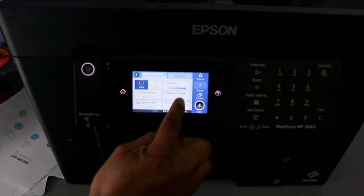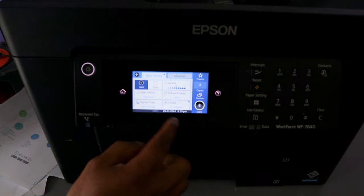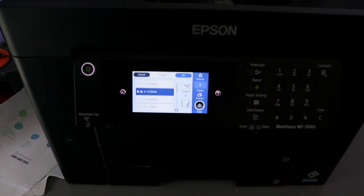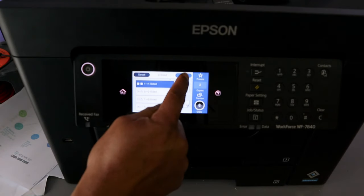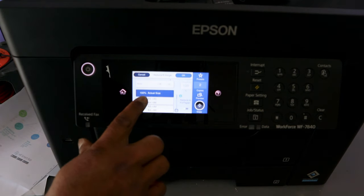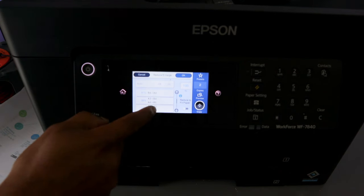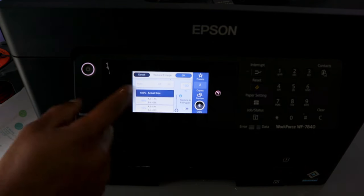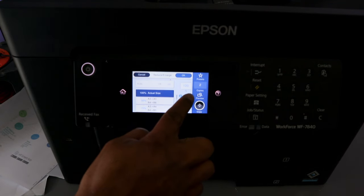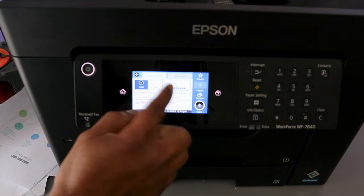You can also adjust reduce/enhancement, paper setting, and original type. Instead of copying double-sided, select Double Side and change it to One-One, then select OK. Actual size is 100% — if you want to reduce it you can select 50% or 70%. We will keep it at actual size — 100% — then go back and select OK.